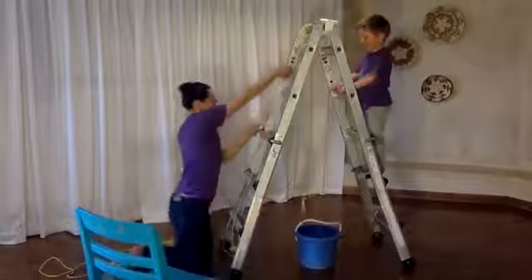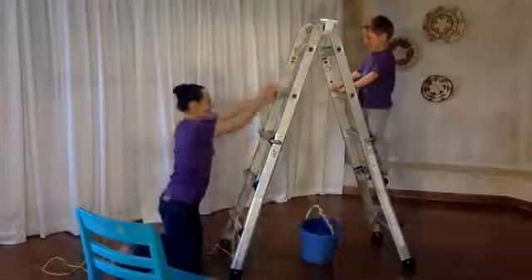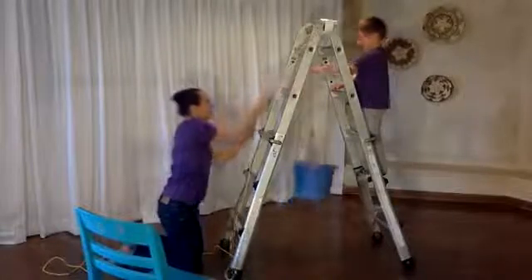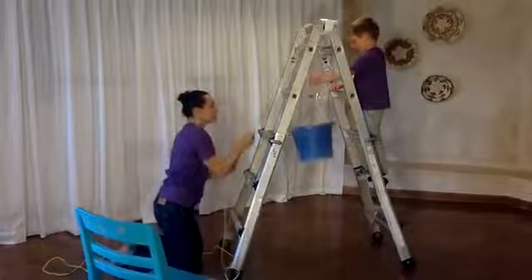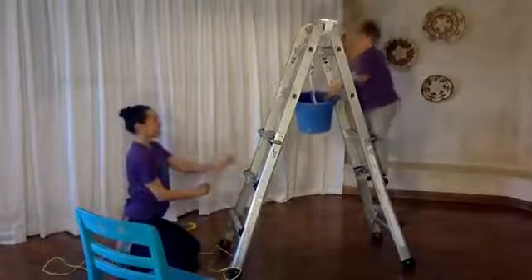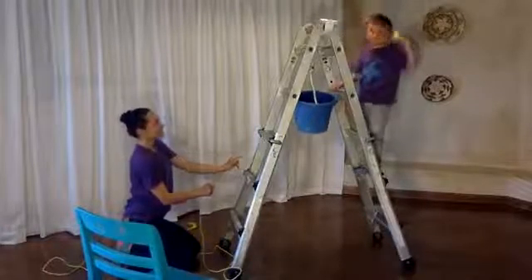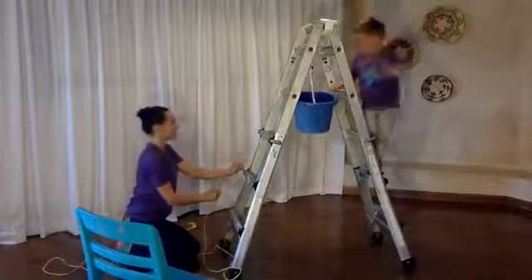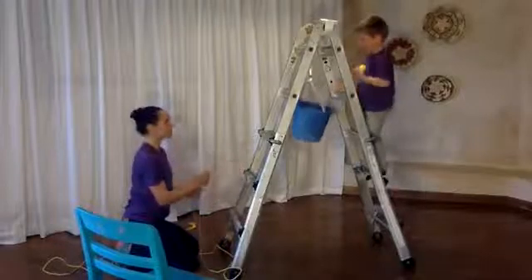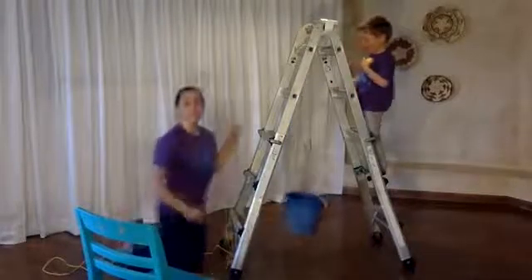Here we go. I'm gonna pull up, up, up. And when I pull down on the string, Grayson, where does the bucket go? Up to here! What's in there? A ball. What else is in there? A car. Cars, balls, all sorts of fun things. Pulleys are really fun — you can use them for all sorts of things.